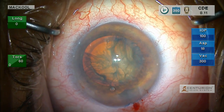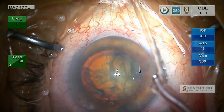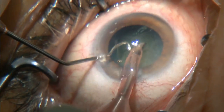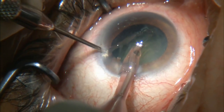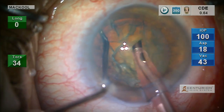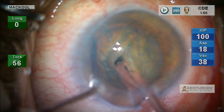Viscoat acts to keep the pupil enlarged simply because it's not easily aspirated. Keeping the nucleus centered is good to avoid zonule stress, and I'm keeping it centered by holding it still with the curved McCool big-ball chopper, which I've inserted out over the equator.